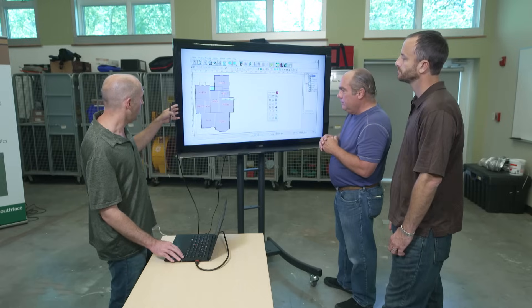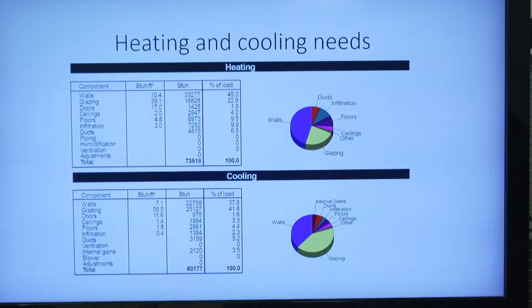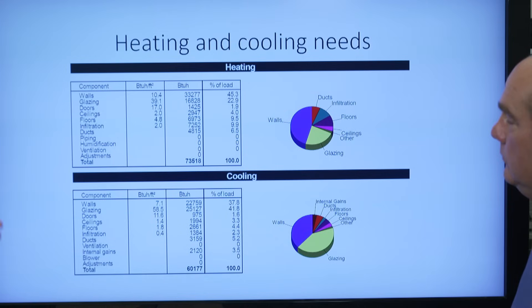Once we have all of the loads on the house, it outputs some of the demands for the heating and cooling equipment. So with no insulation and single-pane windows, for heating you need about six tons and five tons of cooling.